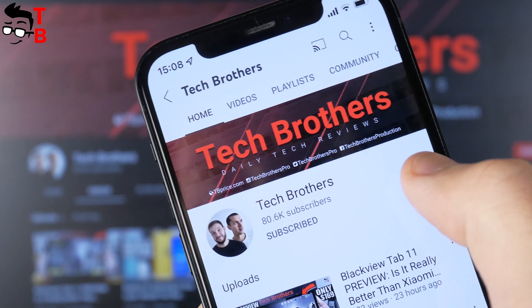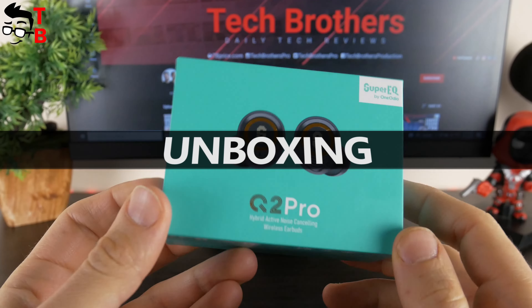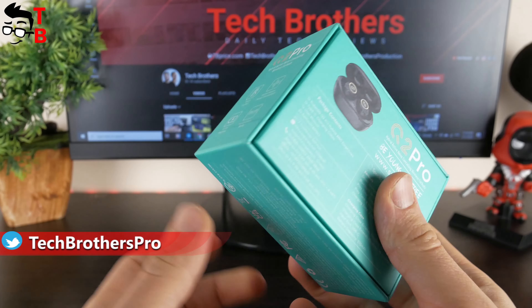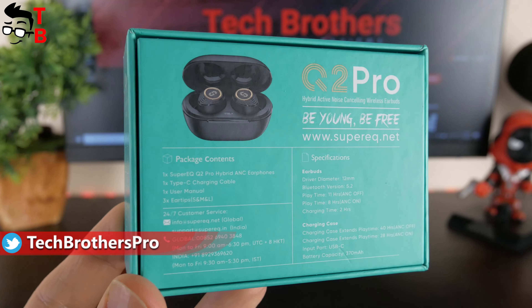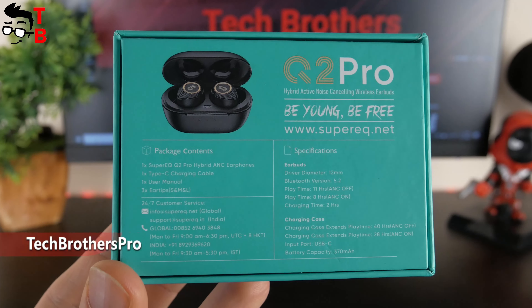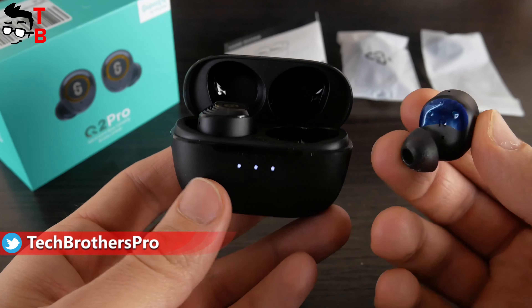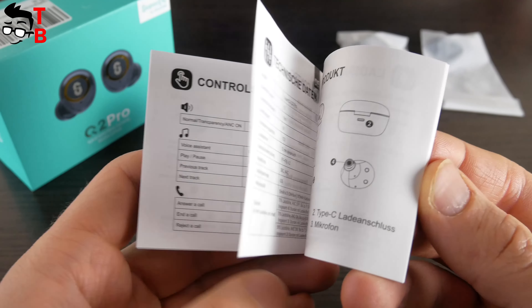You can hit the bell icon to receive notifications about new videos. So, we have received Super EQ Q2 Pro earbuds in this box. We can read the specifications on the back, such as driver, Bluetooth, playtime, etc. Super EQ is a new brand from OneAudio for young people — it even has the slogan 'Young Be Free.' Inside the box are the charging case with earbuds, USB Type-C cable, ear tips of different sizes and user manual.